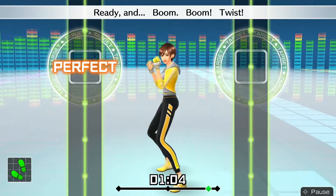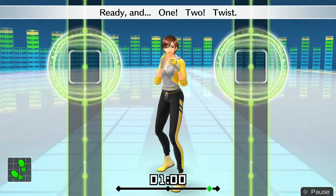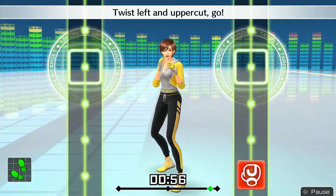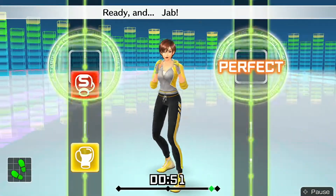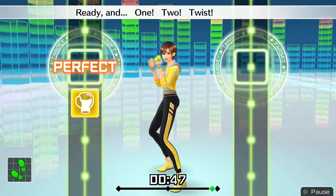Ready and — boom, boom, twist! Ready and — one, two, twist. Ready and — twist left and uppercut. Go! Okay — one, two, twist, left uppercut. Ready and — jab, double left. Ready and — one, two, twist, uppercut.